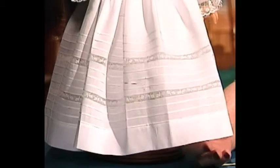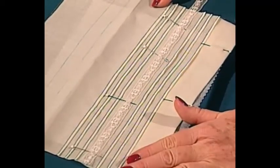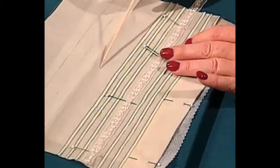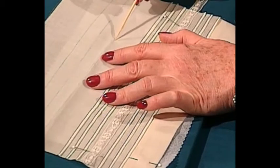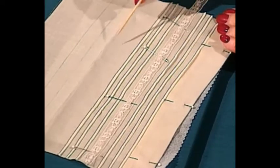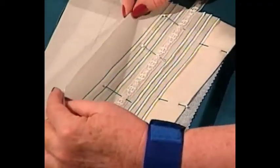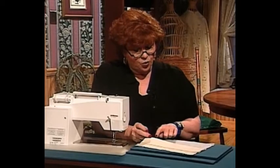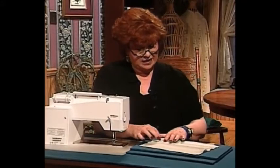I always use French laces. For those of you who might not know how to make a folded tuck — you possibly can see I have three lines drawn up here. Some people tell you to pull a thread and fold along the thread line, but I usually don't pull threads — I trace my fold lines very carefully. To make a folded tuck, you simply pick it up, fold it, then use your quarter-inch guideline and do a quarter-inch seam right alongside there.